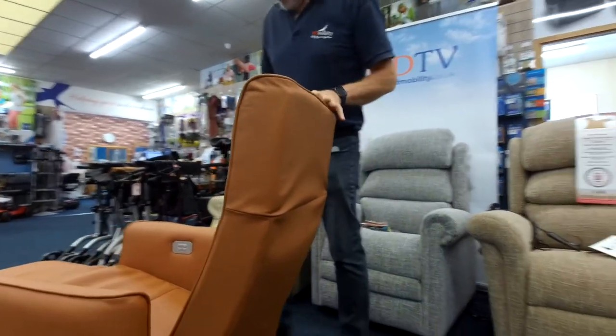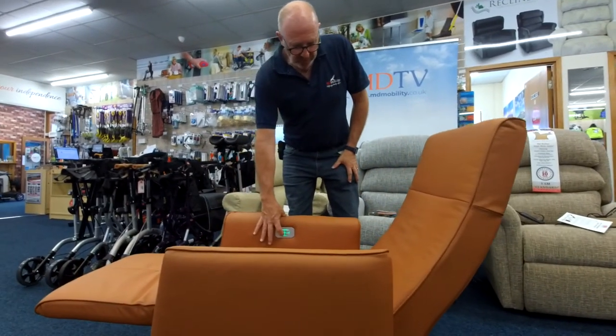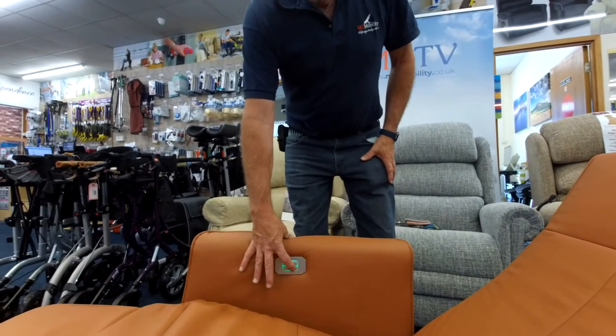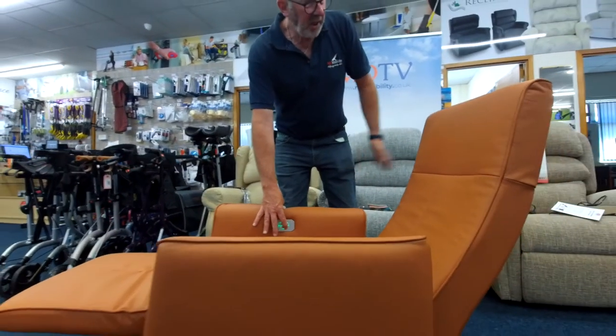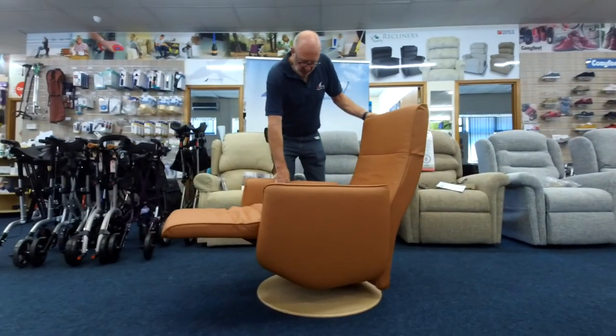Coming back to these buttons again — you can see the backrest goes up and down. You can actually have the backrest going up and down when the chair is in the upright position as well, so you don't have to recline first. As you can see, I haven't quite got used to these buttons yet, but it's like anybody else when they get a new chair — after a few days you soon work out what's what.